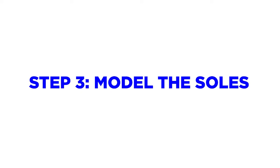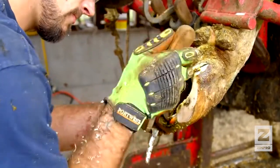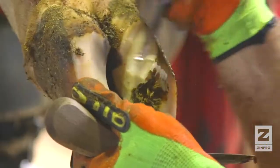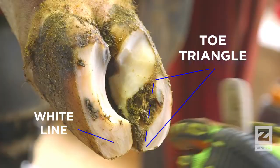Step 3 consists of modeling the soles. Proper modeling relieves pressure on the typical sole ulcer site and helps prevent buildup of manure between the claws. An important tip to remember when modeling claws correctly is to protect the toe triangle and avoid cutting into the white line on the inside of the toe.